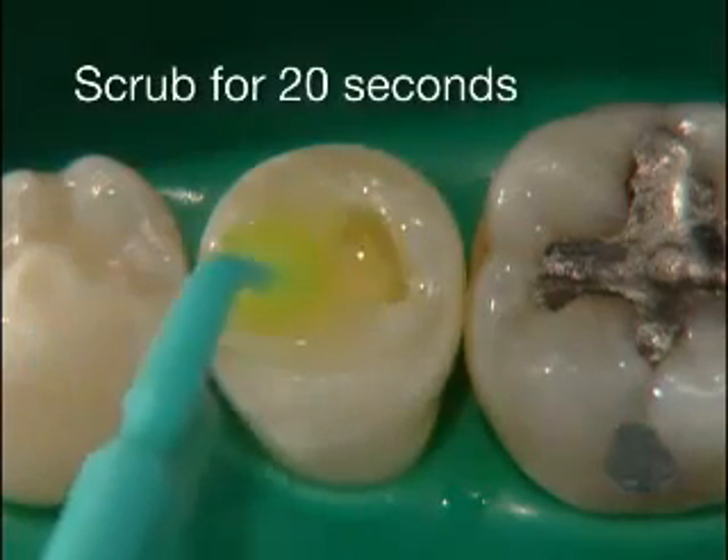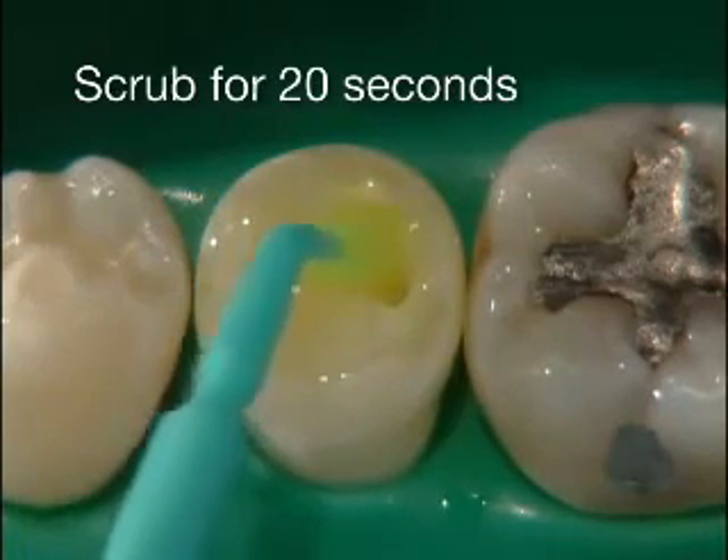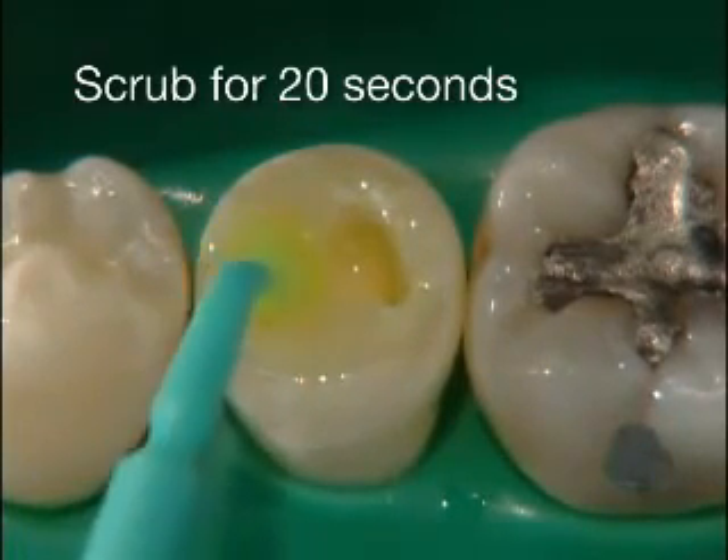Apply the brush to the prepared cavity surface and scrub in the adhesive for a total of 20 seconds using mild finger pressure.